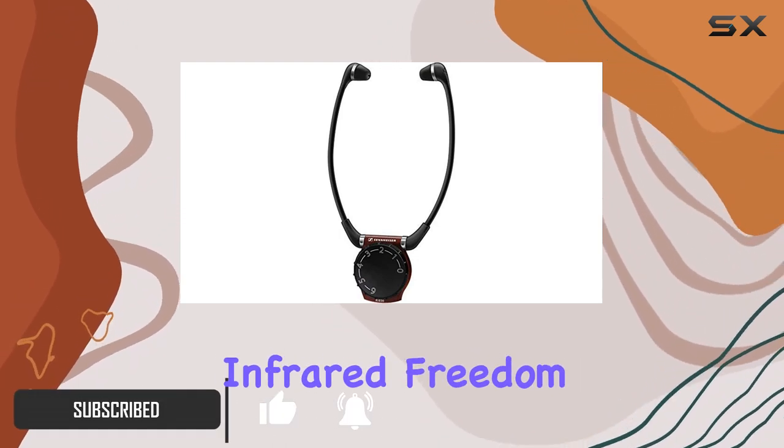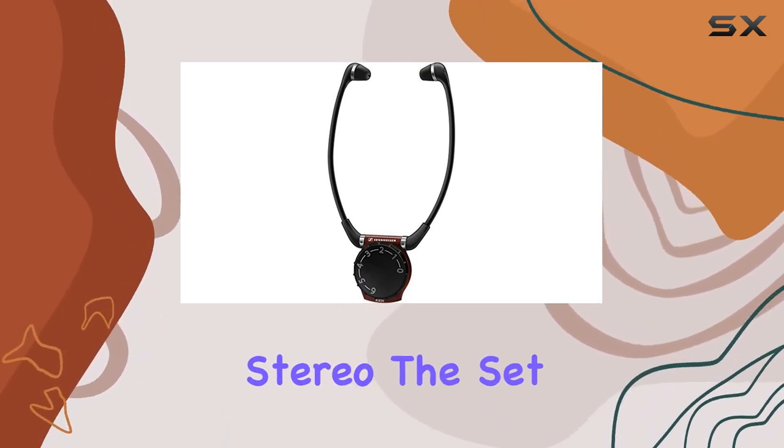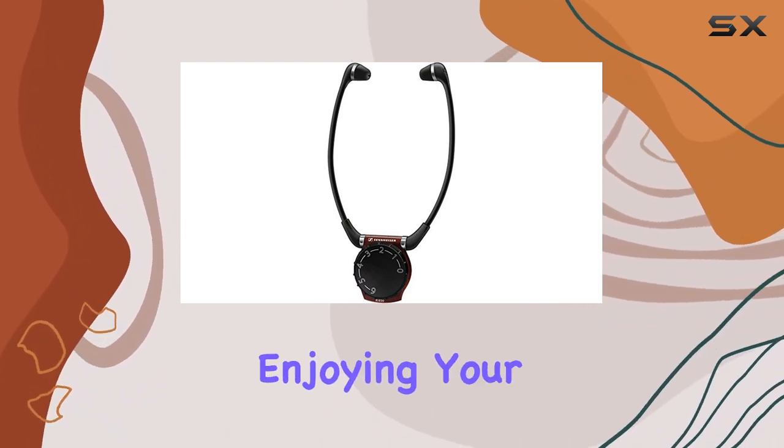Key Features. Infrared Freedom — say goodbye to being tethered to your TV or stereo. The Set 830 uses infrared technology to provide a wireless range of up to 39 feet, allowing you to move around while enjoying your audio.